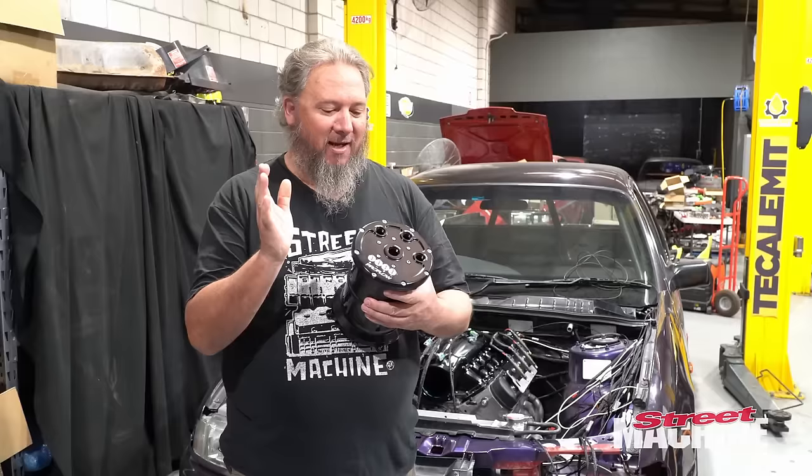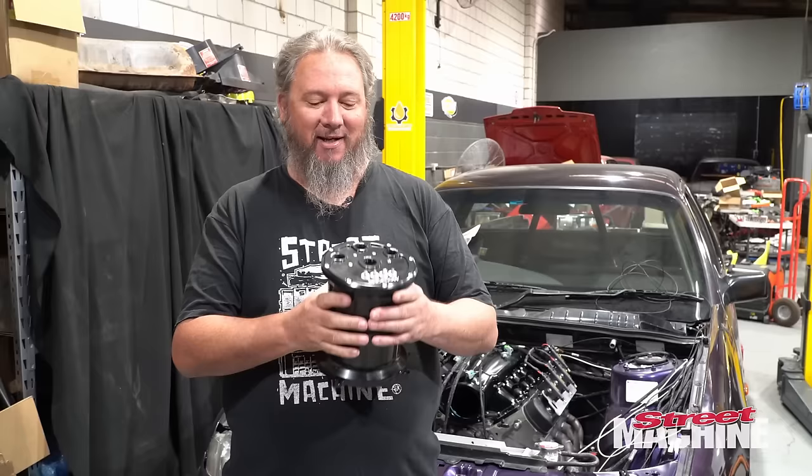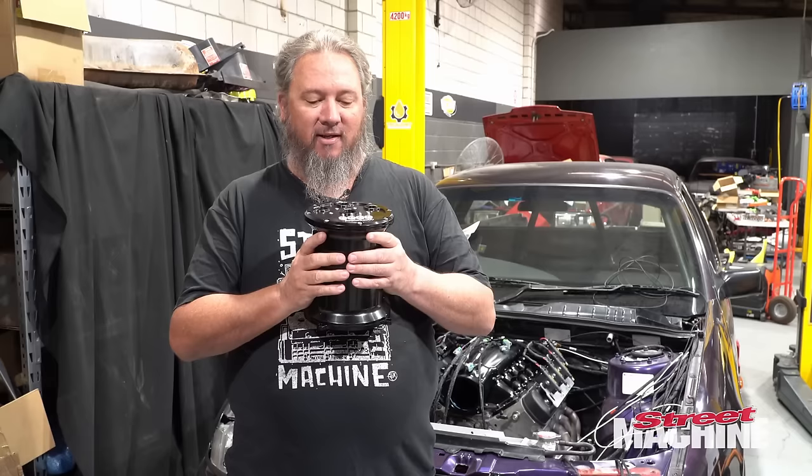We're going to use one of these billet surge tanks like we used in the Lexan. This one's going to mount up under the tray floor. It's going to have three Hellcat pumps in it. We're going to get it mounted up, start hooking it up, then plumb up our fuel system, look at oil feeds for the turbos, drains, all that sort of stuff. This episode's all about the plumbing.